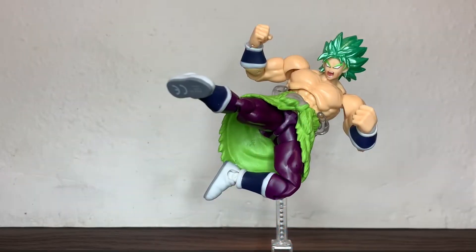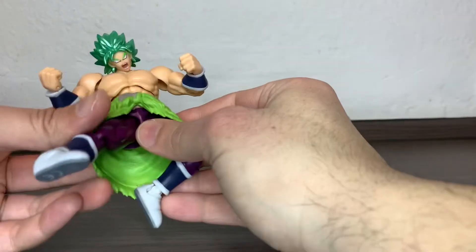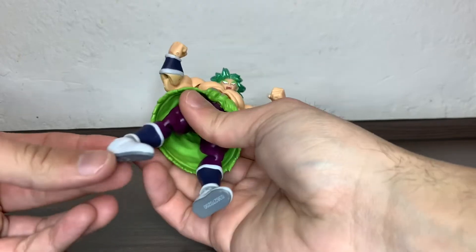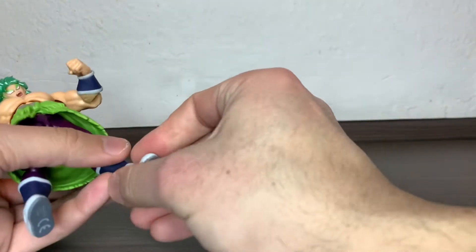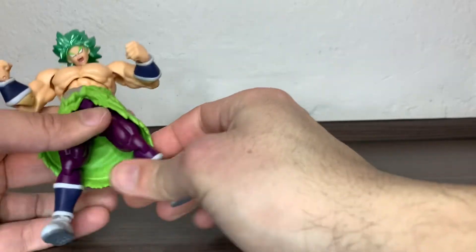There you have the Super Saiyan Broly from Dragon Ball Evolve out of the packaging. Just by getting him in this little pose and getting him in my hands, I think this is the best one so far for me at least. That's the quality of these figures — you can take them apart really easily, but nothing that terrible.